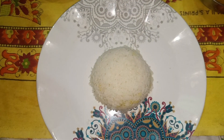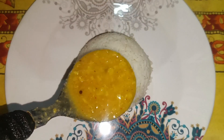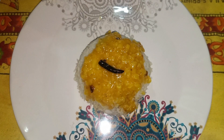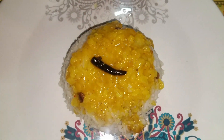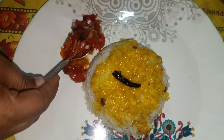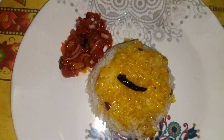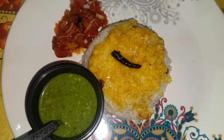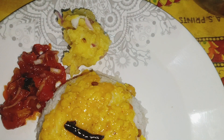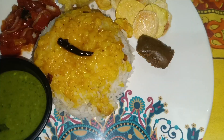Let's do the plating. I put the chawal and dal on the plate. It was looking very good. I used it with a small spoon. It didn't have much oil — it was very healthy. I added the chutney and a few chips on the side.